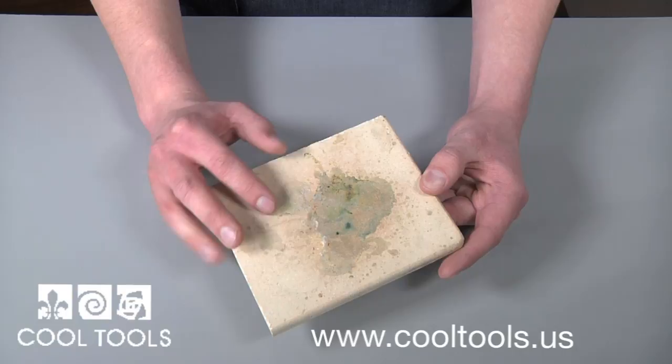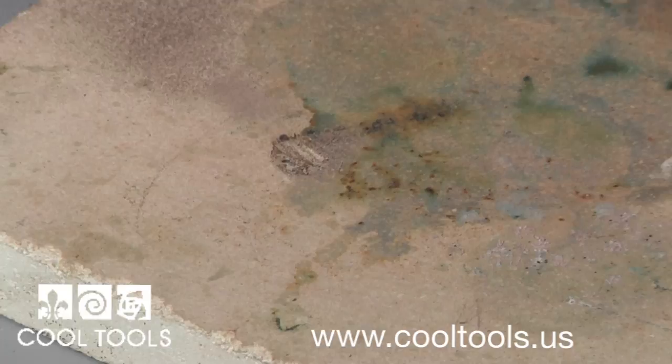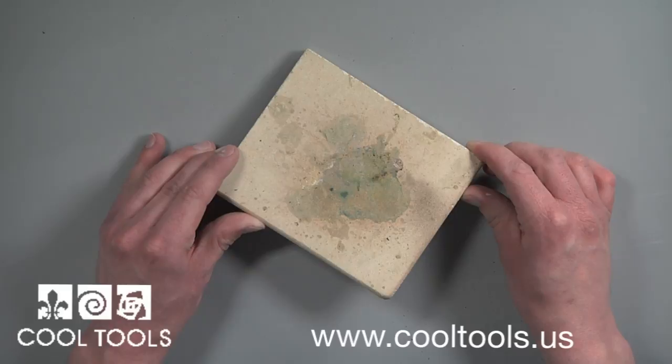Keeping your kiln shelf clean is important to ensure your creations fire properly. During the firing process, glass, enamels, glazes, or other materials can stick to your ceramic shelf. Anything that sticks to the shelf would need to be ground away, leaving a gouge on an expensive kiln shelf.